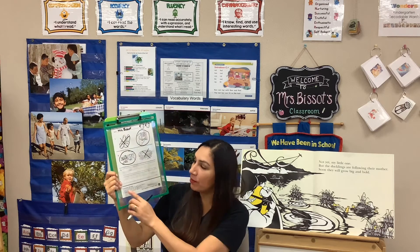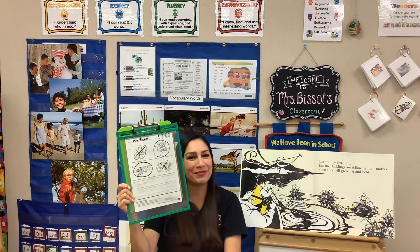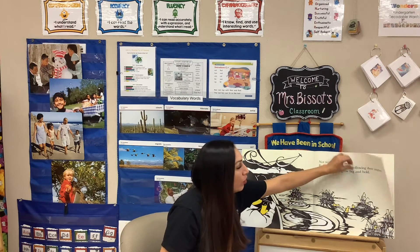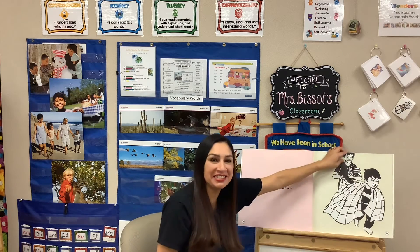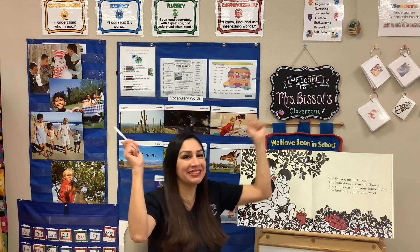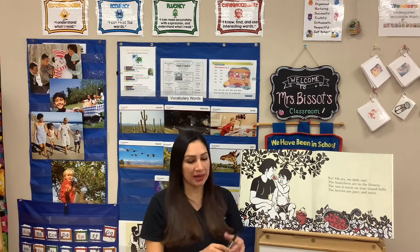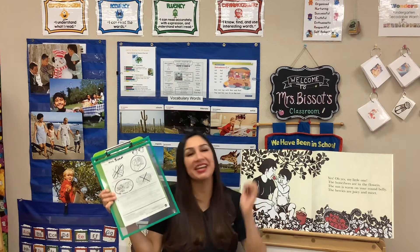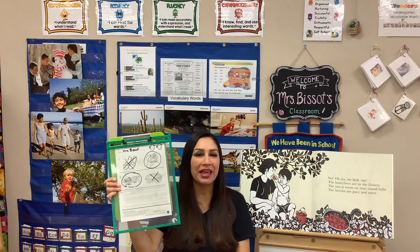Number three has lines, so that means we're going to be writing a sentence. It says write about what happened last in the story. The whole time the little boy kept asking 'Is it summer yet?' and it was not until the very end — it says 'Mama, is it summer now?' and she says 'Yes, little one, it's summer now.' After the whole year of waiting, it was finally summertime. So we can say 'Last, it was summer!' and even add an exclamation point.